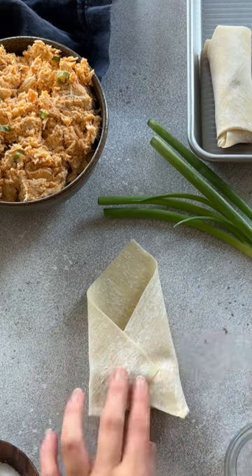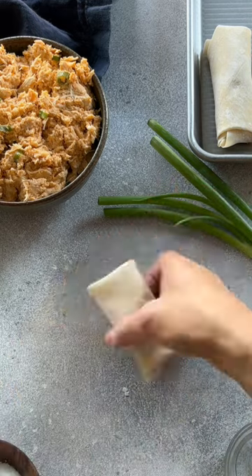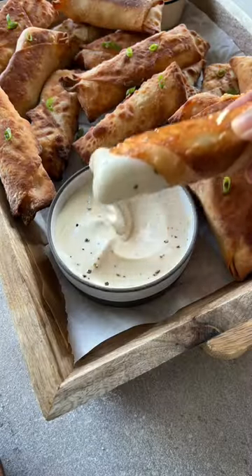They're easy to make. You just stuff an egg roll wrapper with buffalo chicken dip, or another yummy dip that you love, roll it up, and cook it until golden brown and crispy. I do mine in the air fryer, but you can also do them in the oven too. The instructions for both are on my blog if you need them.